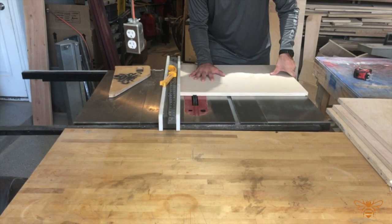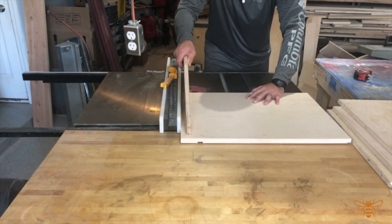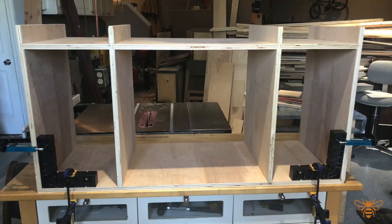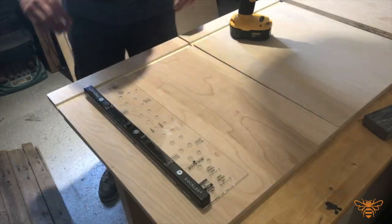One thing I didn't film was actually cutting the dados into the top. It's the same method we used for the side pieces, and you can see in the assembly where it was placed.